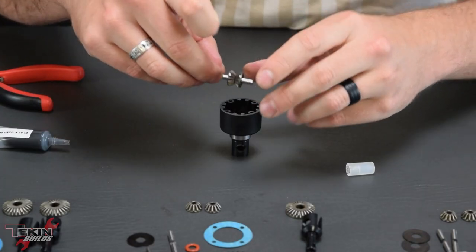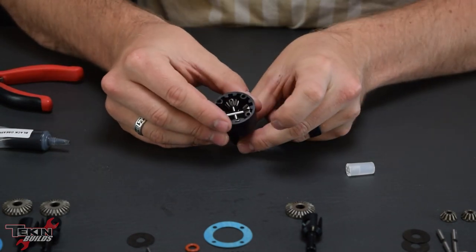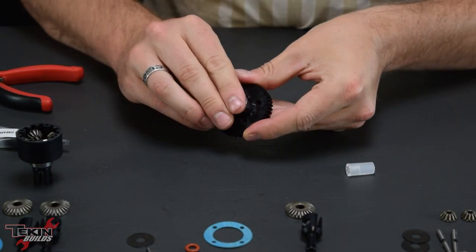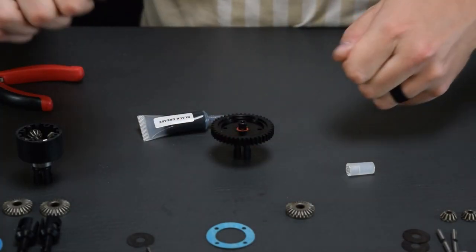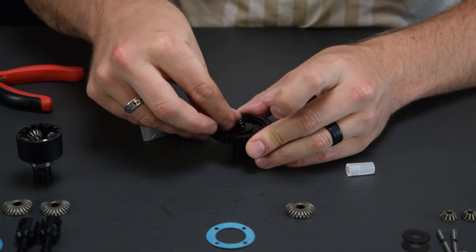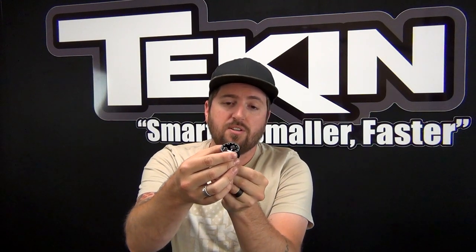Next to go in are our cross shafts and spider gears. These key into each other and they're a little tricky to get lined up, but once everything drops in, give it a quick spin and make sure nothing is binding. Now we need the bearing on our diff cap spur gear — grease up this shaft and O-ring. Washer goes on, then the pin, just like the other side of our diff cup. Drop our sun gear on. Now we have our center diff halves. Make sure the spider gears aren't binding up — it'd be a real bummer if you fill it with diff fluid and find out it's locked up later.